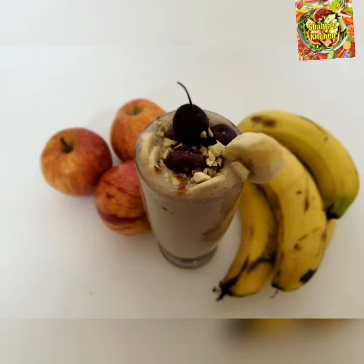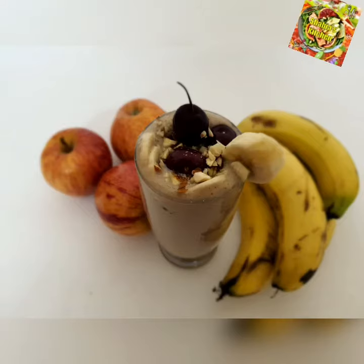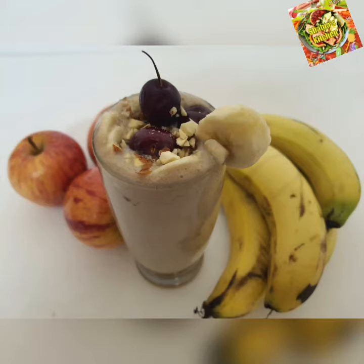Hi friends, welcome to Shabby's Kitchen. This is a healthy breakfast smoothie — apple banana smoothie.